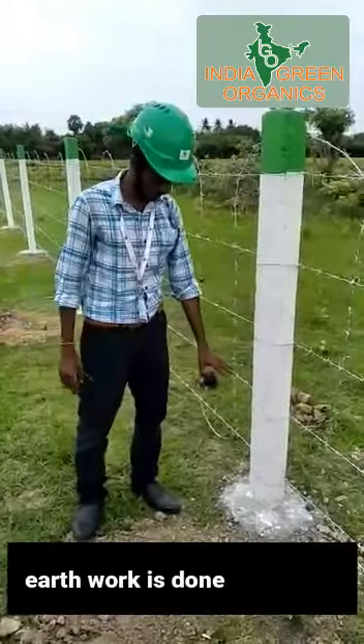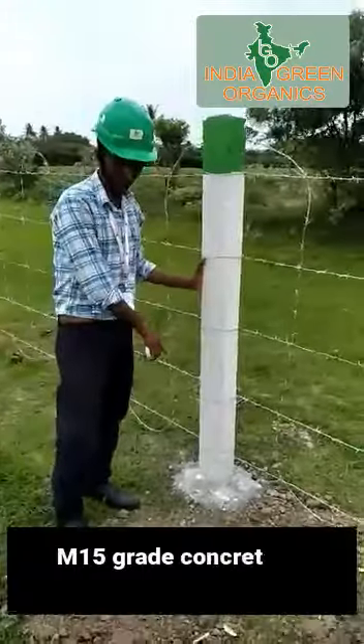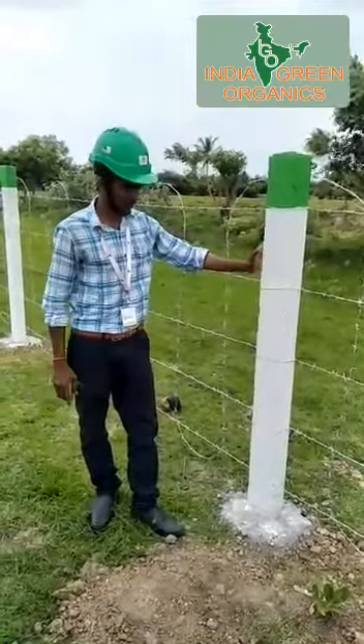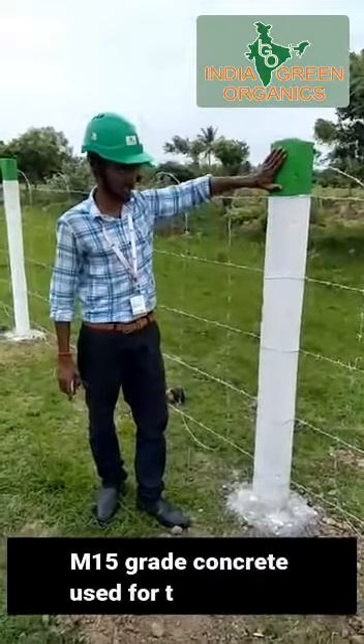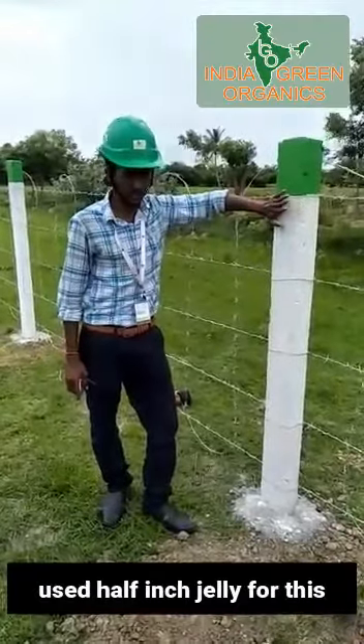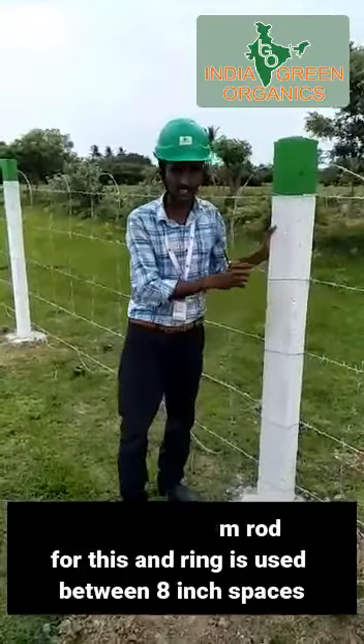We made a manual mechanical tape. The post is used to be M16 concrete. It has a 6-7 rod and 4 rod. It has a 1-8 inch space.